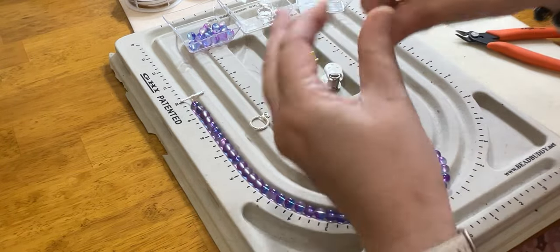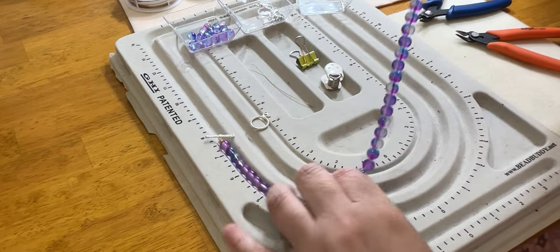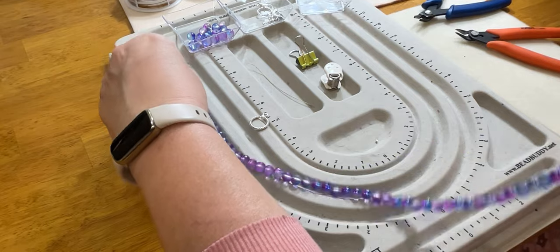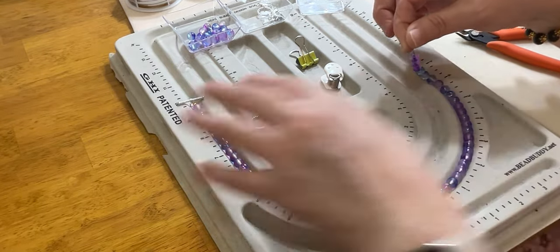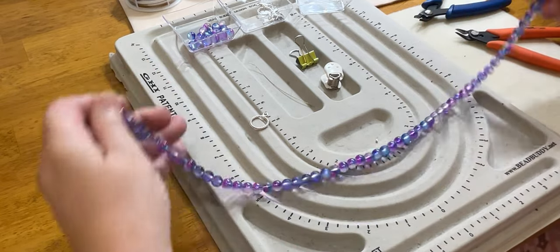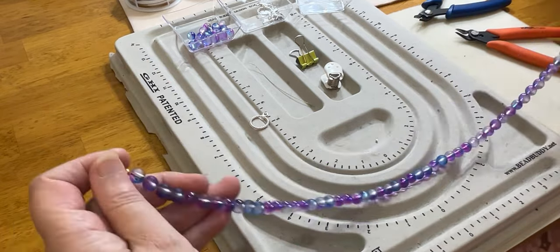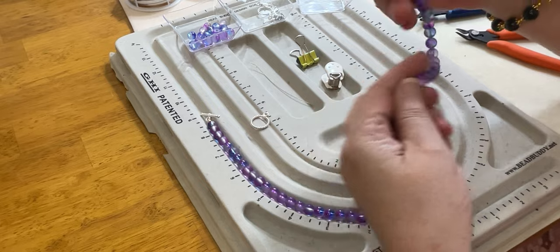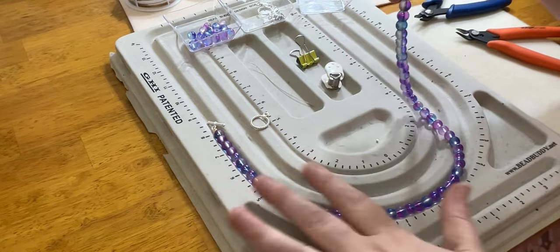Now we grab the other side, remove the bead stopper, and shake our beads down so there are no gaps — we want this to be nice and flush. When finishing off the second side, it's a little trickier. You want to make sure you have movement and fluidity in your beads. You do not want to lay your necklace flat — you want it in some sort of a circular motion or bent in some way. This helps allow the beads to move naturally on the body as they're intended to. If you crimp and finish it off too tight, you will have no movement and your beads can crack.